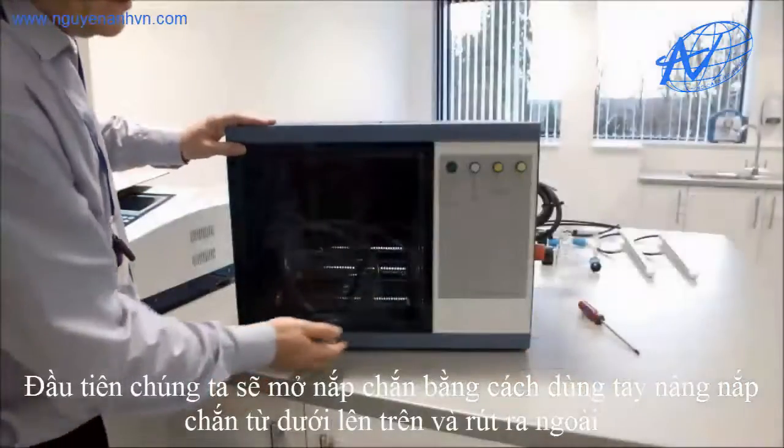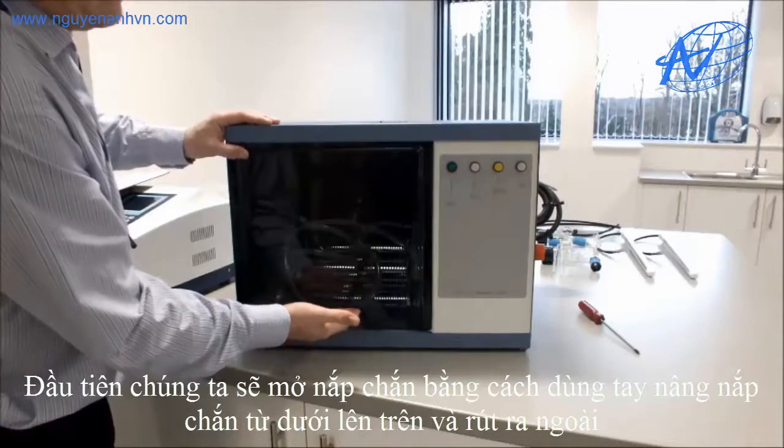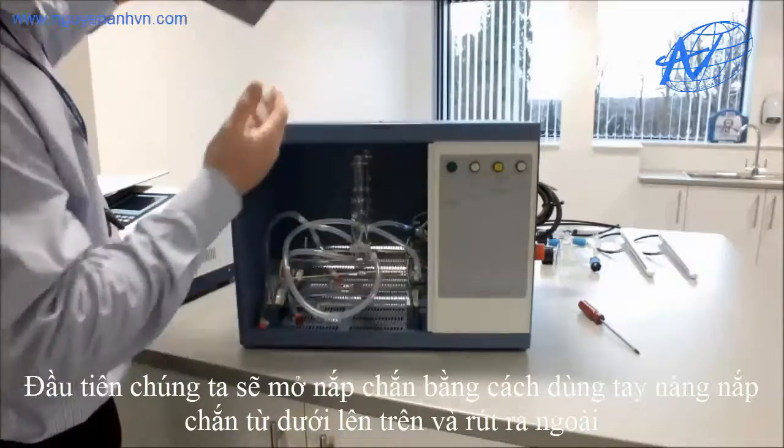To remove the Perspex lid, place your fingers underneath on the grip, lift up and the actual Perspex lid can come off.